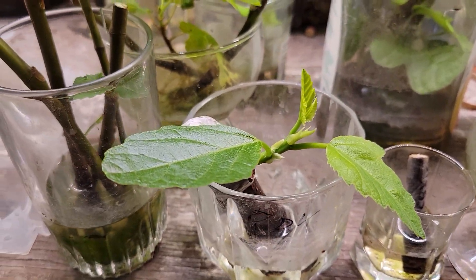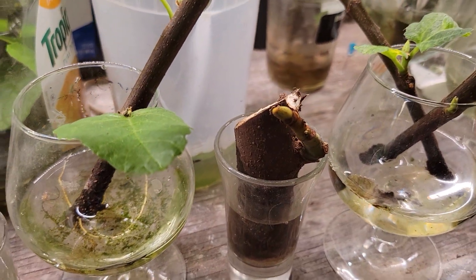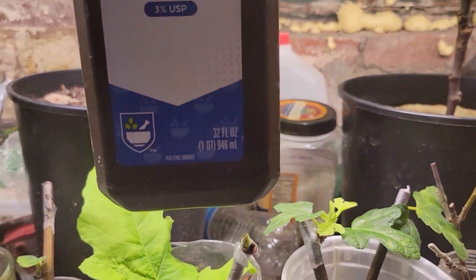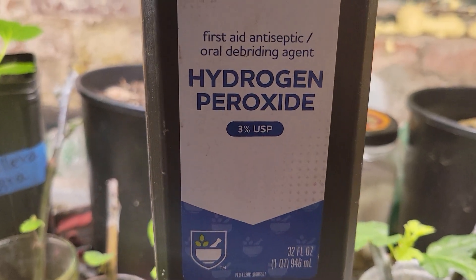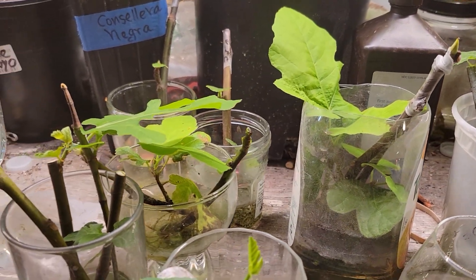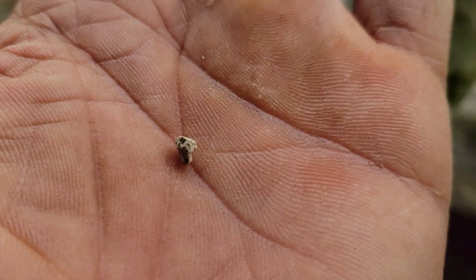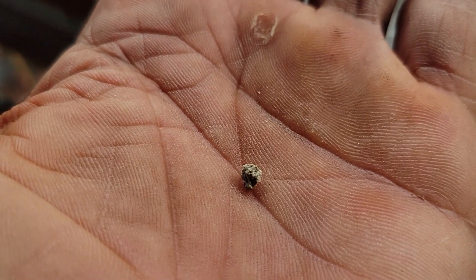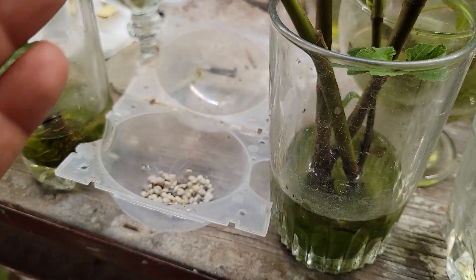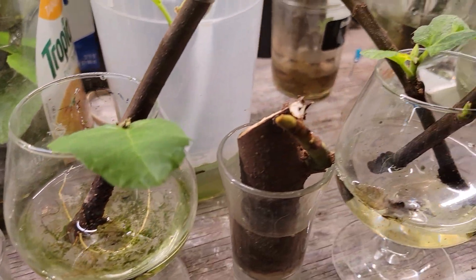I've been experimenting with cuttings that I'm rooting in water. I always add a few drops of hydrogen peroxide, but I've also been putting in a little bit of fertilizer — like a little rock like this — and I noticed that it has made a huge difference.